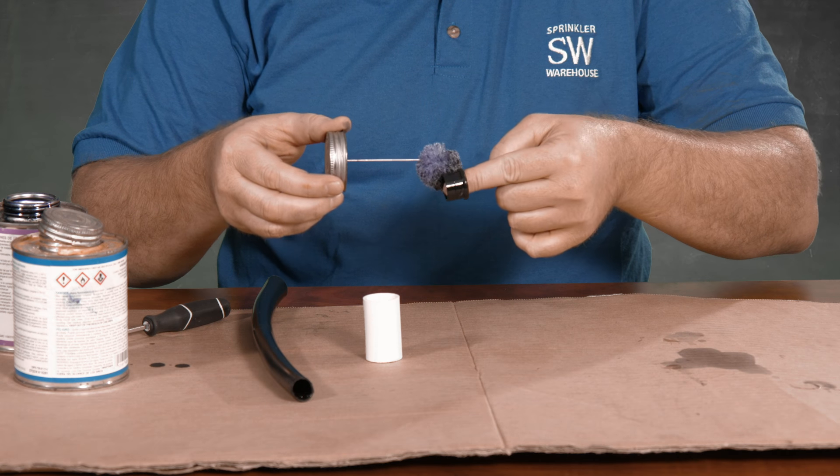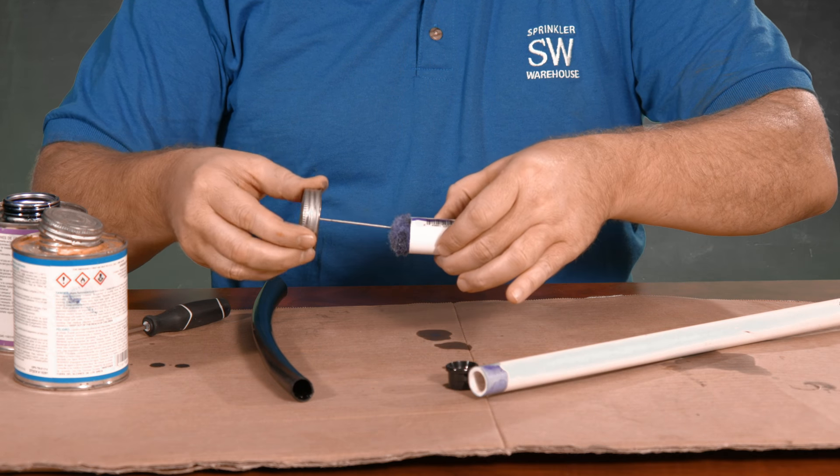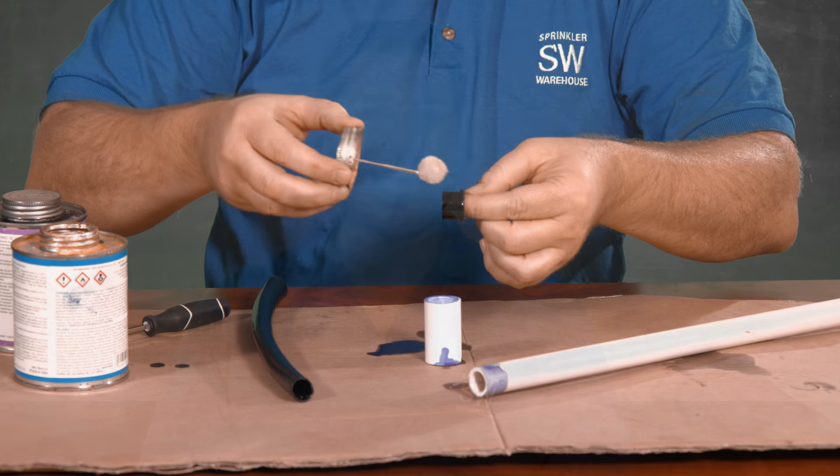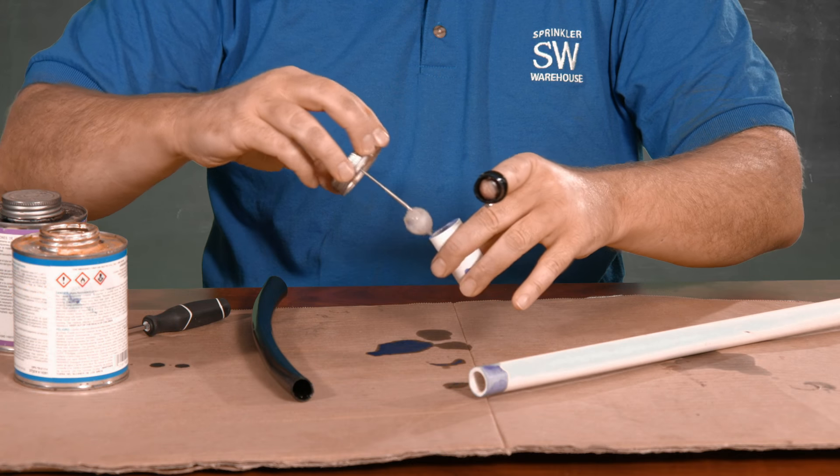First, prime the outside of the adapter and outside of the pipe and inside both ends of the coupler. You could do the connection to the pipe separately, but it goes together so quickly so there's no real need to. Now let's put cement on the fitting and the PVC pipe and inside of both ends of the coupler.